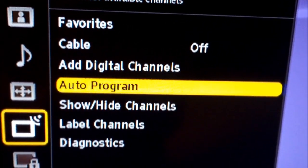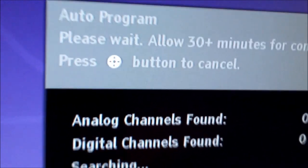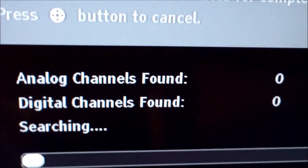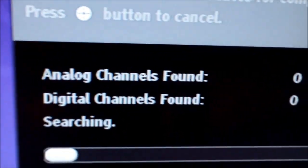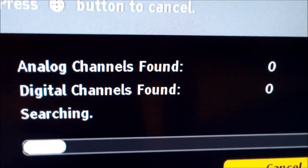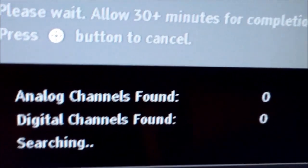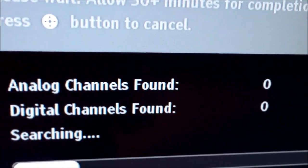Then do an auto-scan or auto-program and hit OK. It's not going to find any analog channels because they no longer support that. The channels you will find are digital or HD channels — you've got to have an HD TV with a built-in HD tuner or digital tuner. Most LCD TVs made in 2007 or 2008 or newer have that.